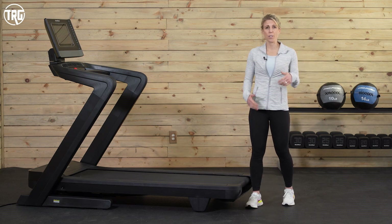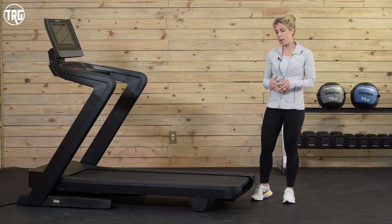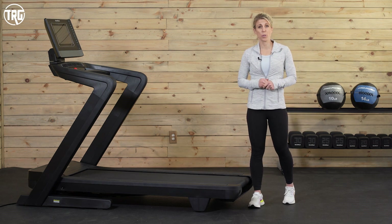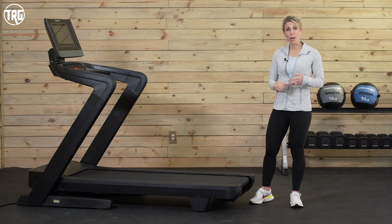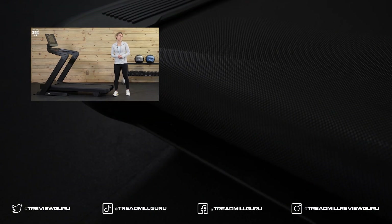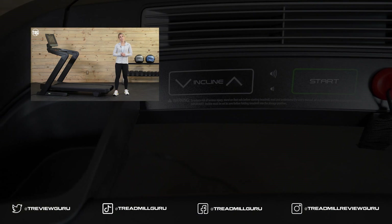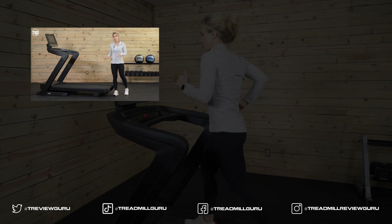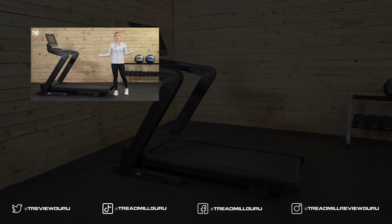We're really impressed and continue to think that the 1750 is a great option for pretty much any user. If you have additional questions or want more details, check out our written review at treadmillreviewguru.com — we've got specs, pictures, and more information there. As always, if you have any questions or comments, leave them down below. If you have the new 2022 model, give us your opinion — we'd love your insight. If you liked this video, make sure to subscribe and give us a thumbs up. Our goal is to bring you updated content based on personal experience and hands-on use so you can make an informed decision. My name's Kristen with Treadmill Review Guru, and we'll see you again soon.